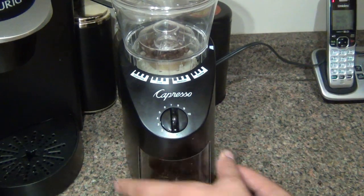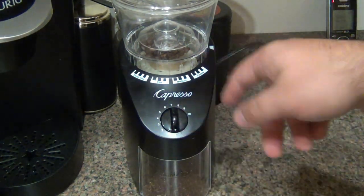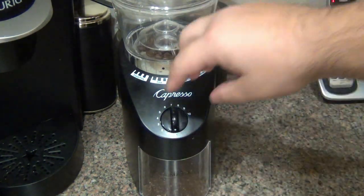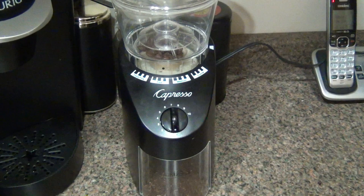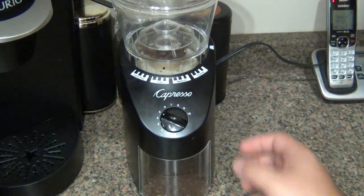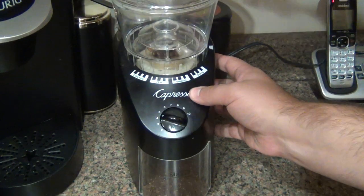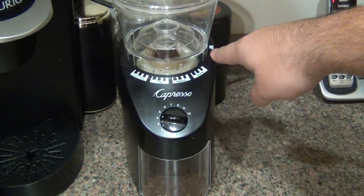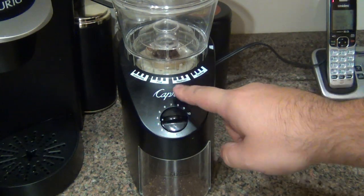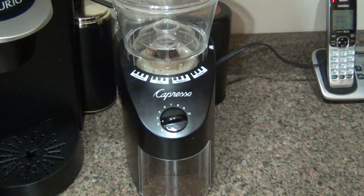What I want to do now — there's not a lot of beans left — so let's say I have it on fine, right around here, and I turn it on but I realize I don't need it. I want to stop the machine — I'll give you a quick example of that. That's it. All I did was rotate the dot to this position here. It stops grinding immediately, and the egg timer will continue until it hits zero.